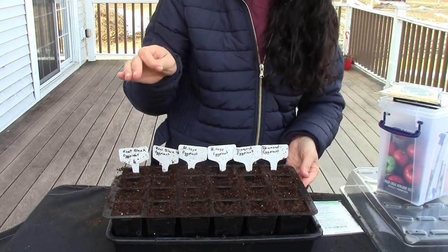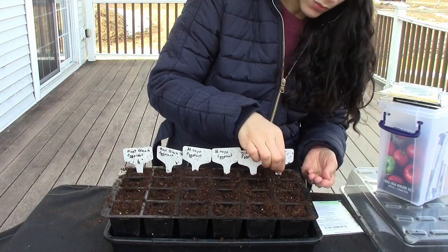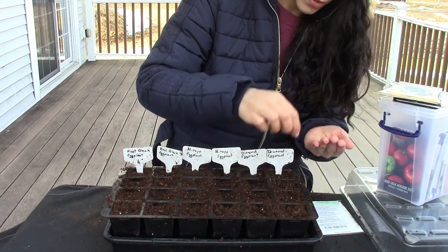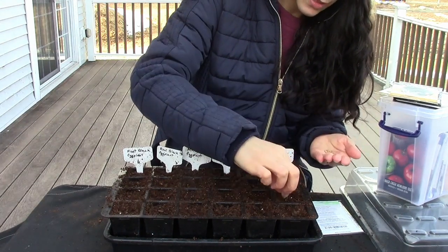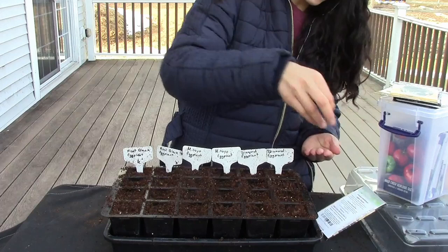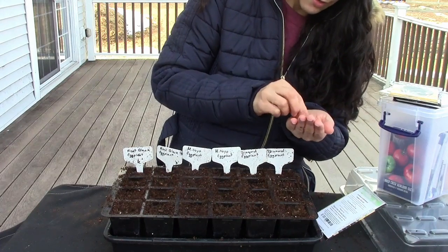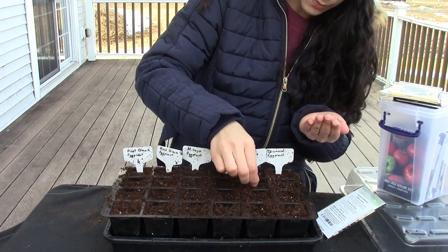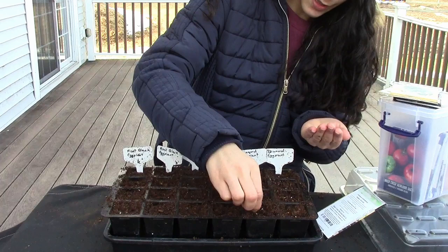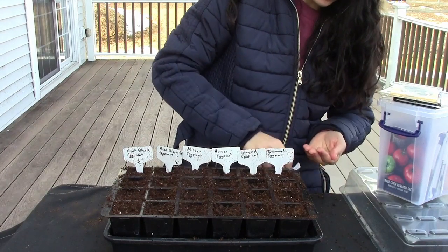I'm going to plant two seeds in each cell at a quarter inch depth, and I'm not going to thin the seedlings — I'm actually going to separate them when it comes time to planting. I love eggplants. All these varieties are great for baba ghanoush, stuffed eggplant, and stir fries. There's a lovely Korean recipe where you par-cook them and turn them into a salad with olive oil and some soy sauce — it's really delicious.